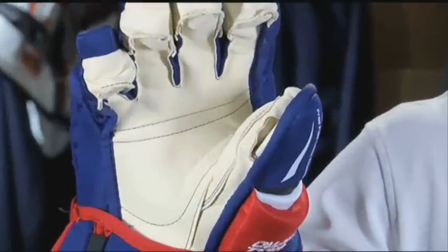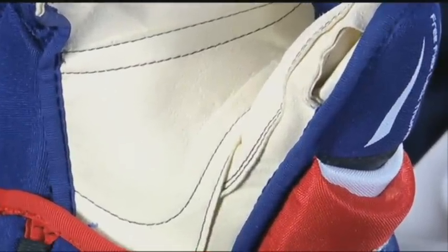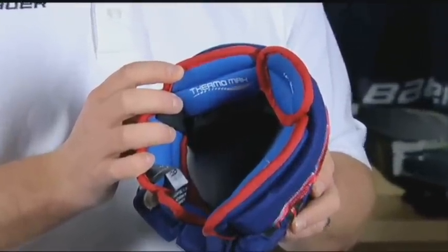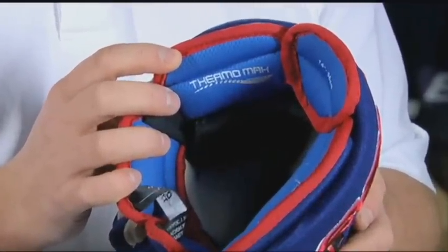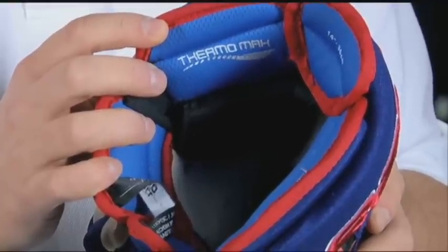The glove also features a double layer pro-style ivory nash palm for great feel and great durability. The liner of the glove features the Thermomax material, which is the quick drying moisture management material, keeping the product as lightweight as possible through game play.